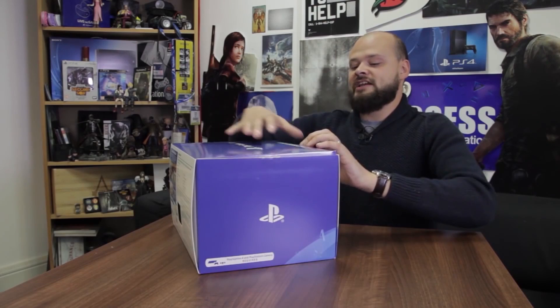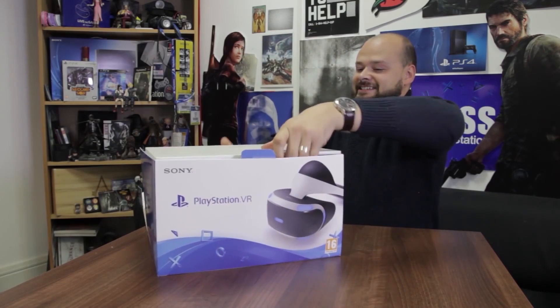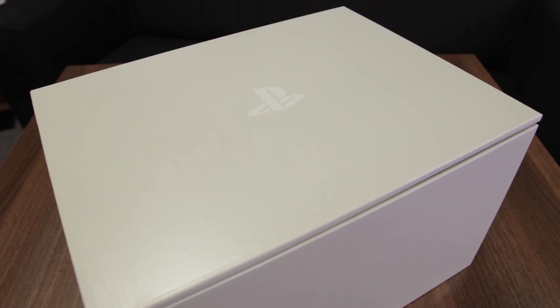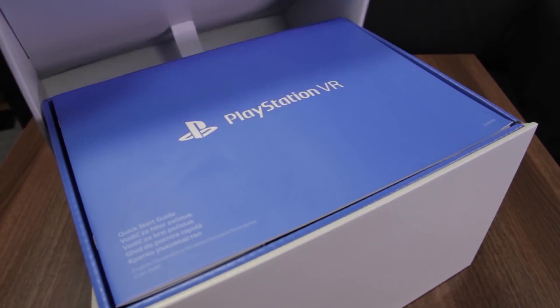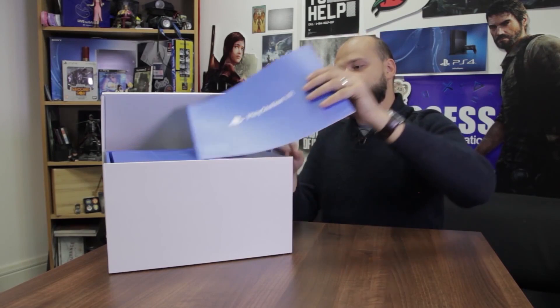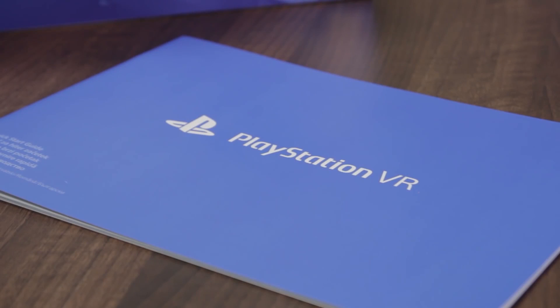Oh man, that box is super cool — I can just see myself buying this in a store. It's just totally ready for consumers. Let's not waste any more time, let's get straight in there. This is what the box looks like — I am so freaking hyped. It slides open very satisfyingly. Right on top you have got your quick start guide, which gives you all the basic information you need to get your PlayStation VR headset connected to your PS4 and your TV.